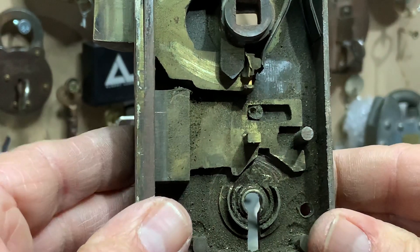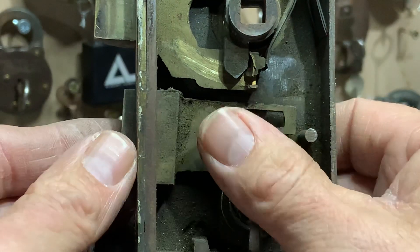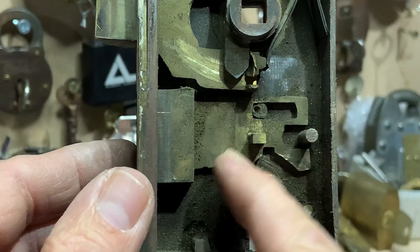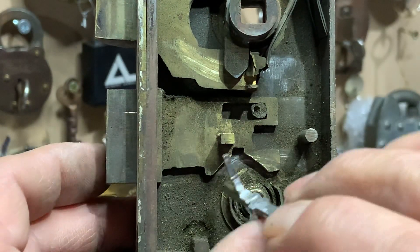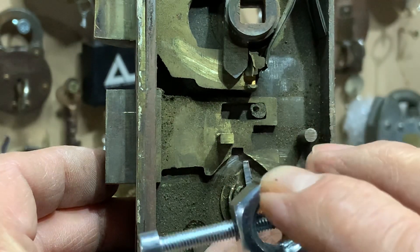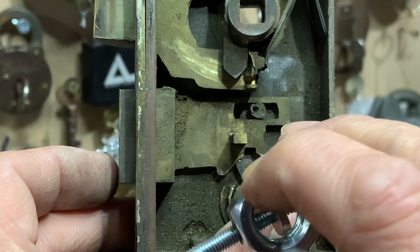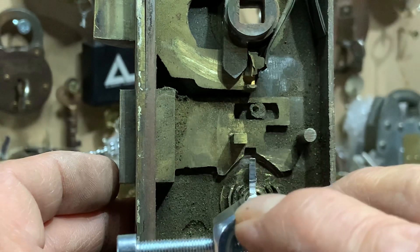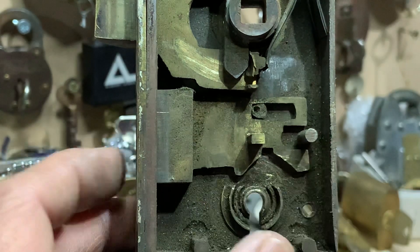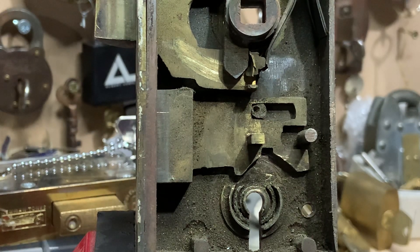I thought I'd share that with you guys. That's the bolt and the bolt action. As you can see with my tensioner, it's just about catching the bolt to throw it - not quite all the way. It needs to sit right up inside that little notch there, and then I threw it the rest of the way with the wire. Yeah, just thought I'd share that with you guys. Stay safe everyone and I'll speak to you soon.